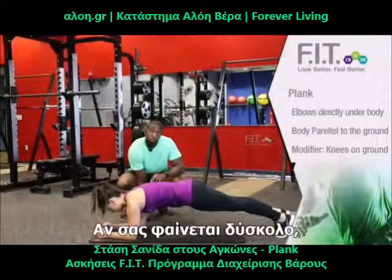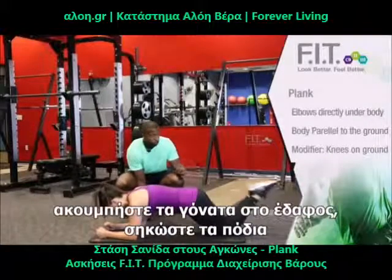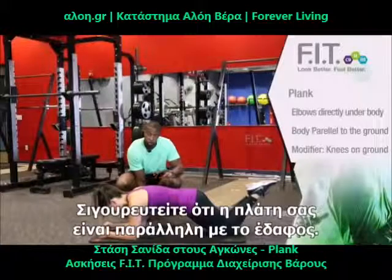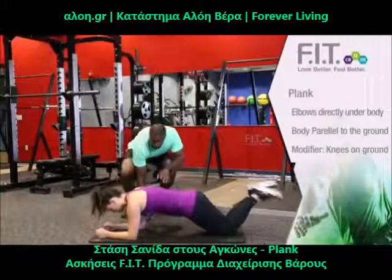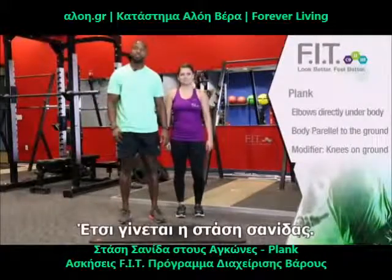Now, if this is too much for you to do right away, drop your knees down to the ground, bring your feet up off the ground, and you can do a plank this way. Make sure you keep your back parallel to the ground. And that's how we do a plank and a modified plank.